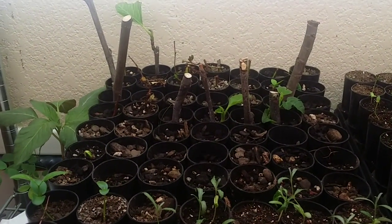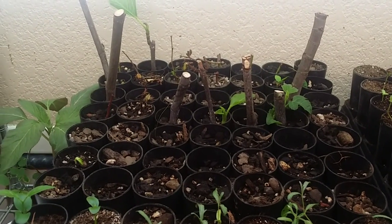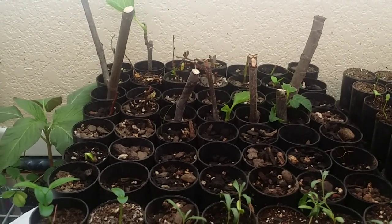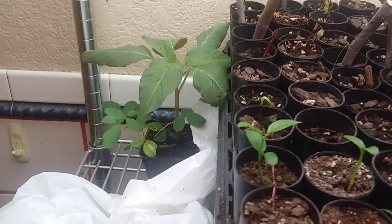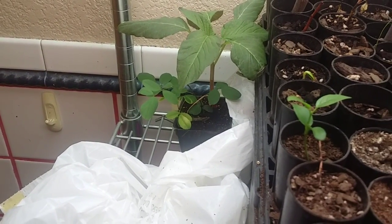My fig cuttings — it looks like three there that I believe definitely have roots based off of the growth of the leaves. I've got the same for blueberries; maybe five or six that I know of have rooted. I've got some nice amaranth that came up as a surprise, growing with black locust.